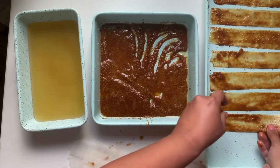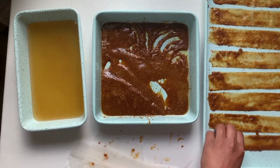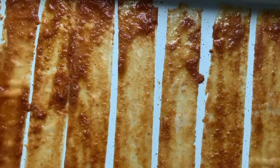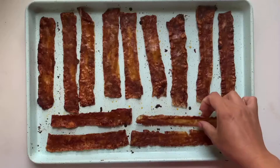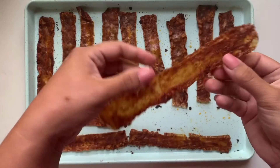Continue this with the remaining amount of paper. Bake in the oven at 400 degrees for 8 to 10 minutes, or until the desired crispiness has been reached, and enjoy. Full recipe is on my blog.